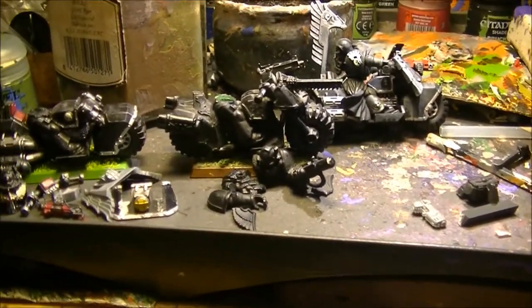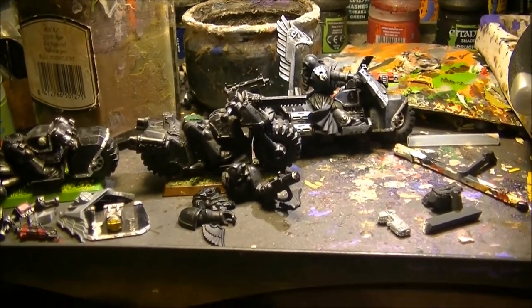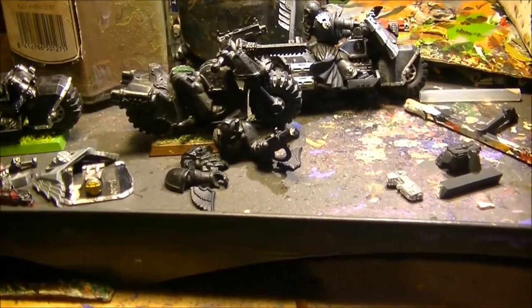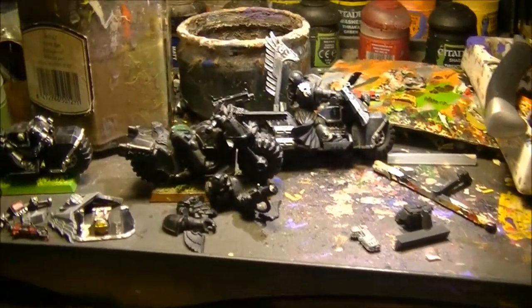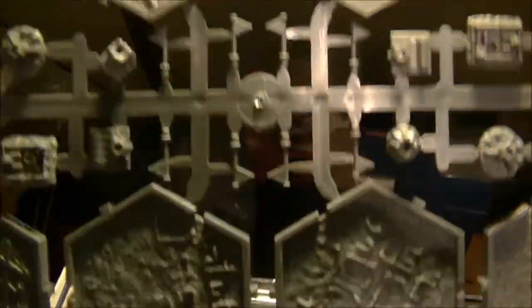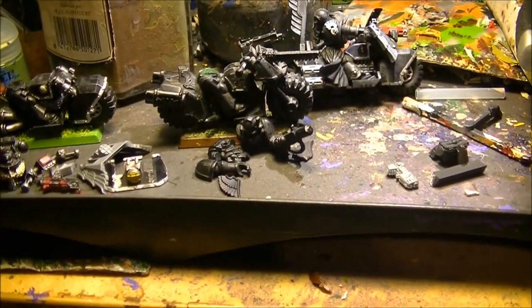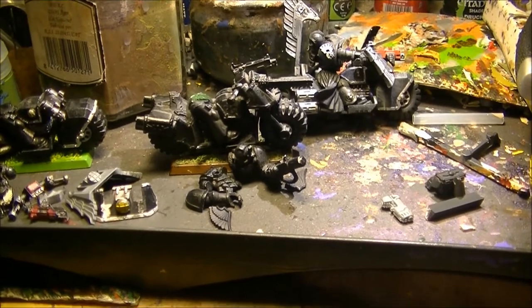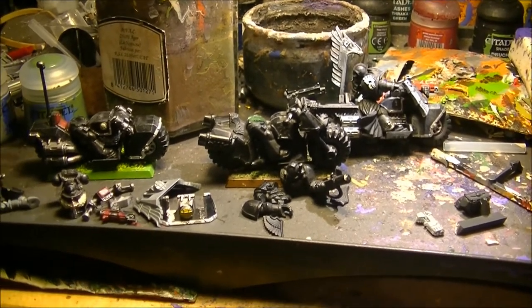I'm also planning to paint Belacor - I just purchased that model and expect to receive it by the beginning of the month. I'll do another video once I receive it. So the plan is: first the Planetary Empires tiles, then working on these bikes, and at the end of the month, Belacor. That's everything for this video - just the plans for November and maybe the beginning of December. Thanks a lot for watching and see you next time with the painting work!